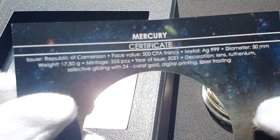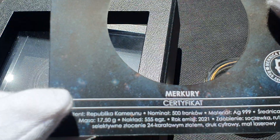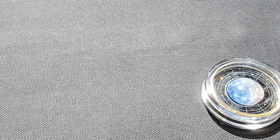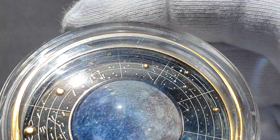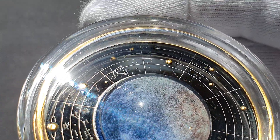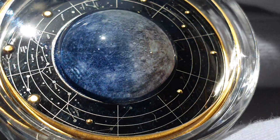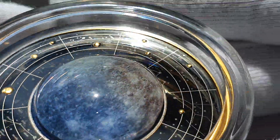On the back it's got all about Mercury — what it's all about, the issue details and so on. So this one here, we're starting off with the first planet coming out from the Sun, which of course is Mercury. This image is actually a detailed and magnified digital print of Mercury, as revealed by the Mariner 10 vessel. That's actually the photograph that the Mariner 10 took, and that's the image we see on this coin right now.